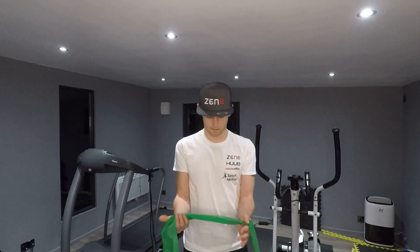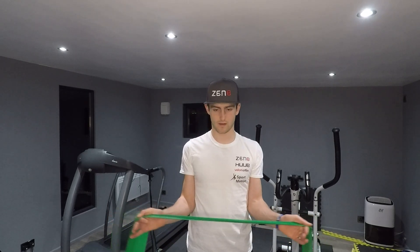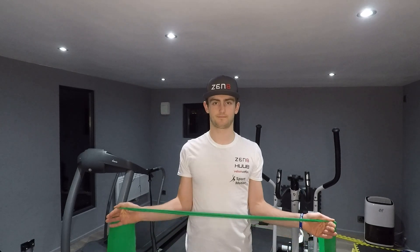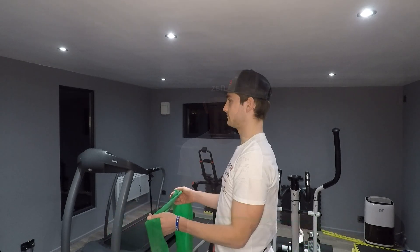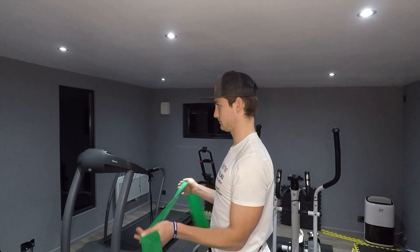For external rotation, you want to have your hands out in front of you holding the TheraBand. All you want to do then is move your hands equally apart from each other, keeping your elbows locked into your side.